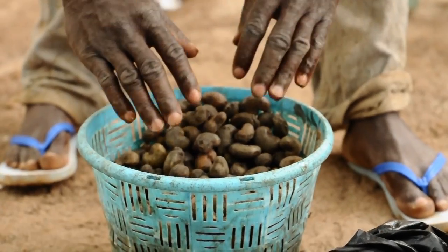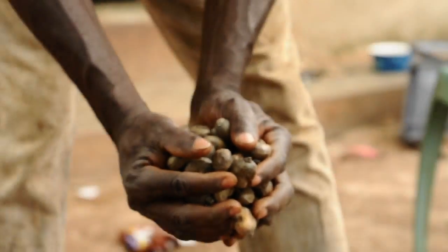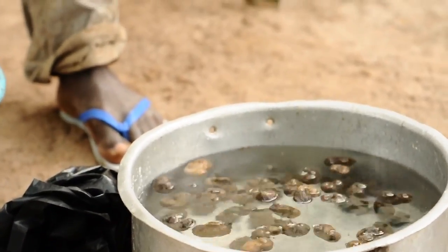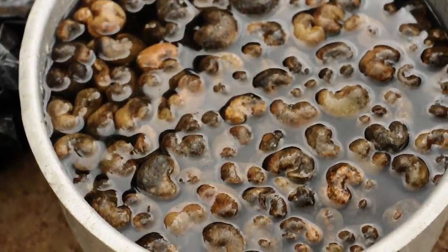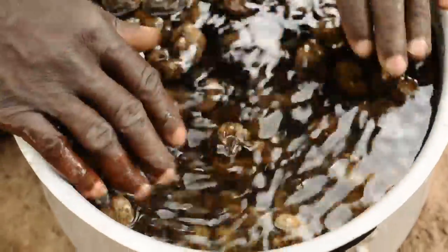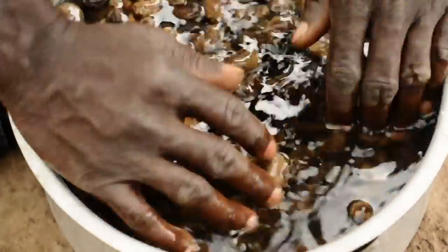Over here we have a collection of seeds, and we will take them and put them in the water. These seeds have since been dried from harvest. Once we put them in the water, some of them are floating and others are sinking to the bottom. Those that sink to the bottom are more viable for planting.